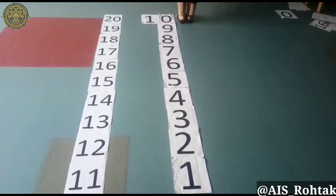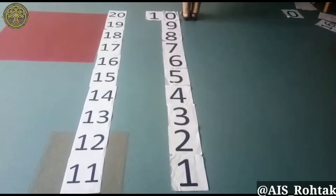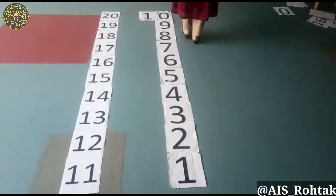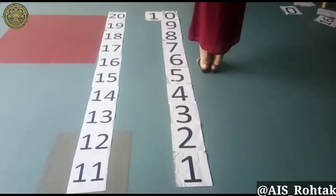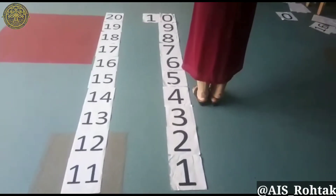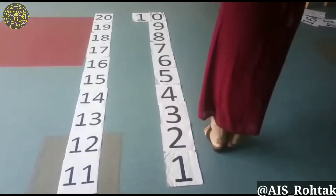Same way we will move from 10 to 1 in reverse counting. 10, 9, 8, 7, 6, 5, 4, 3, 2, 1.